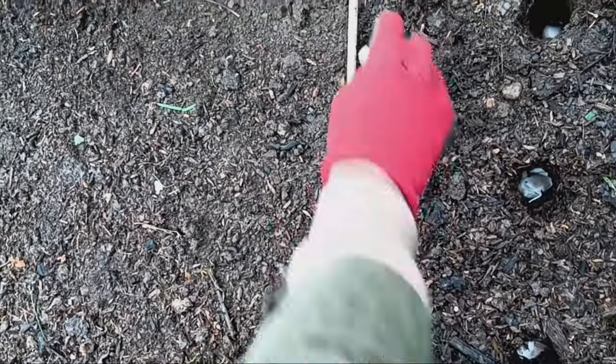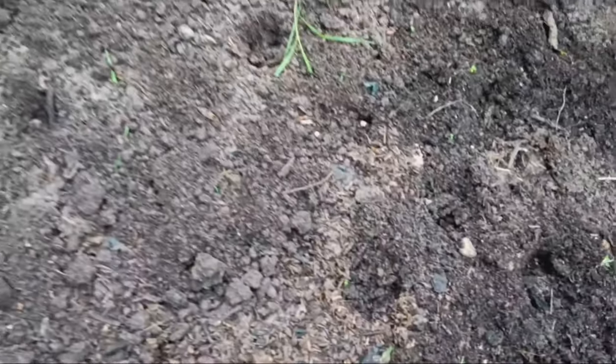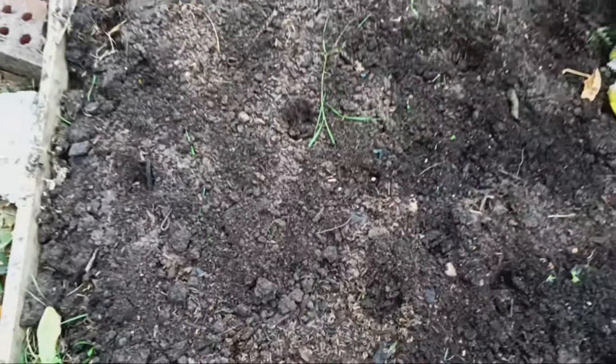Normally I'd water them in after planting, but since the ground is already quite wet today, I'll just rake over the soil and leave it as is.